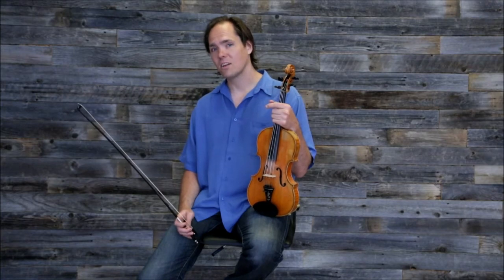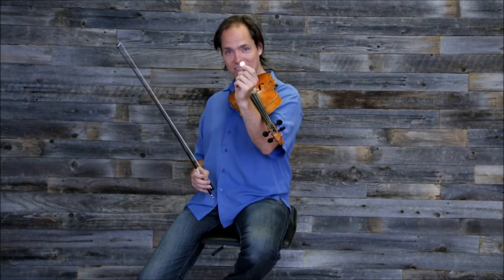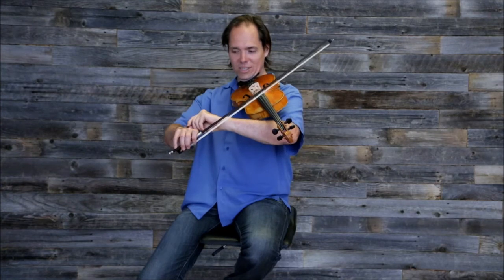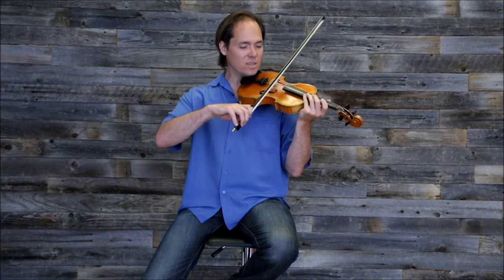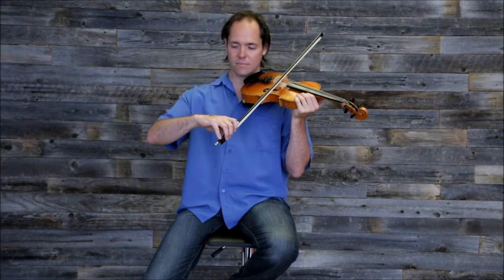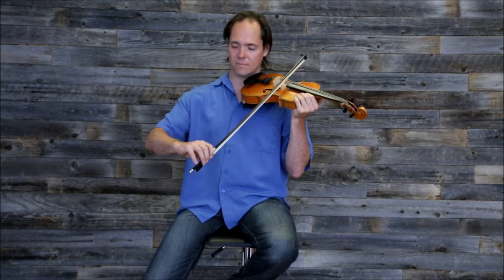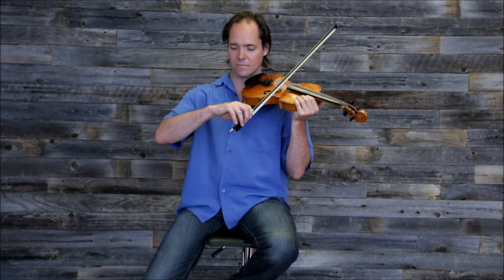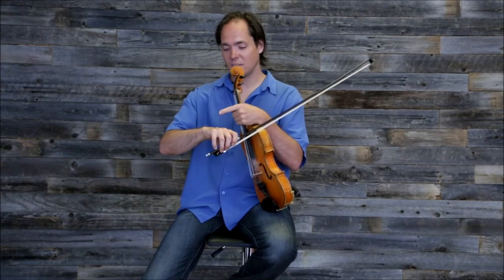When you're trying to play a long, smooth bow, there's a trick. You can put a penny — which I happen to have, a nice shiny penny right here — put a shiny nice penny on the top of your right hand, and then when you're bowing a long, slow bow, if you're doing it right, you should be able to keep that penny flat and keep it from falling off your hand.